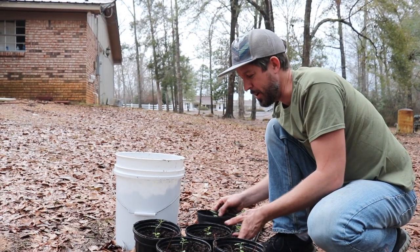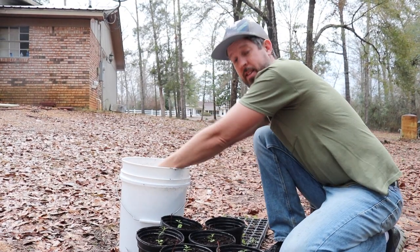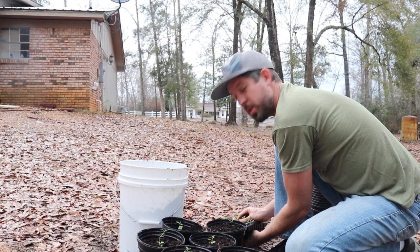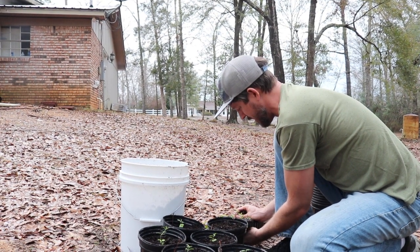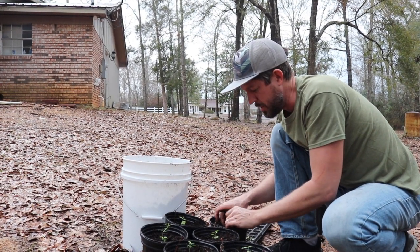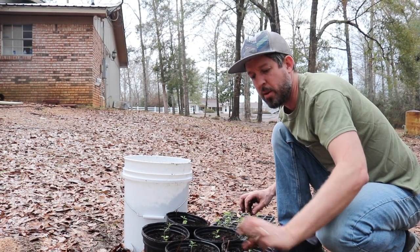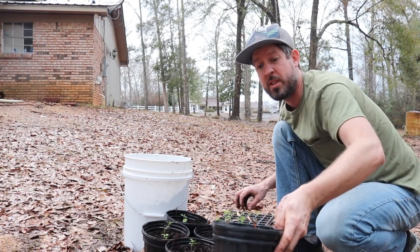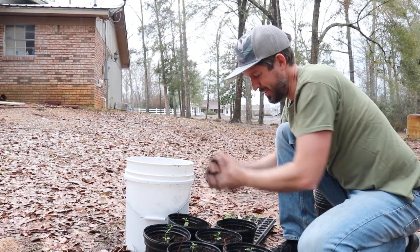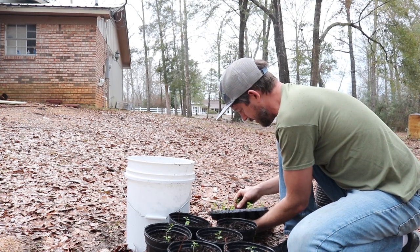I'm getting a little bit of rain right now, which means I don't even have to water these in. Of course, it's going to freeze in another day or so. The weather's a little schizophrenic in the deep south. You go back and forth between having days where it's in the 70s and then you'll get a drop down to 30 degrees overnight, and then the next day it'll be 53.